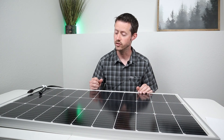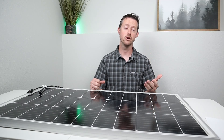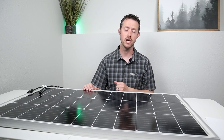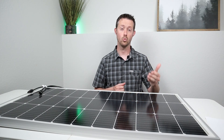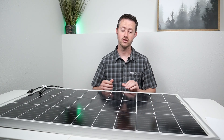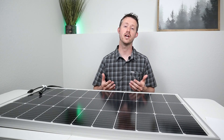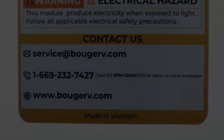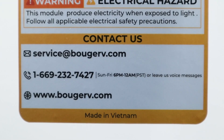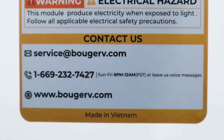This panel comes with a 25-year power output warranty. At the five-year mark you should be seeing around 95%, at the 10-year mark around 90%, and at the 25-year mark at least 80% of the original output. If you have any issues with that, you can reach out to Booz RV. What's really nice is that on the back of the panel there's actually contact information — their phone number, email address, and website.